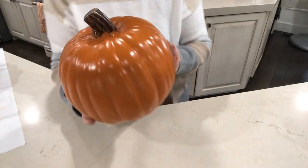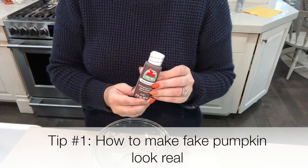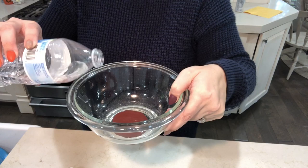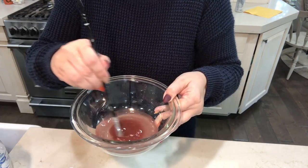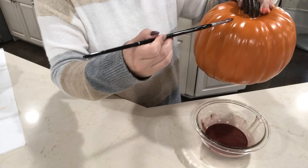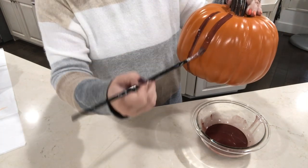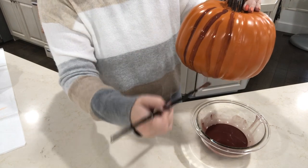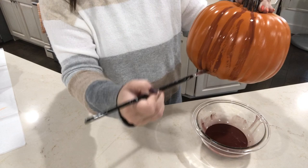Welcome back! Today's video is all about pumpkin tips, starting with how to make your fake pumpkin look real. We're going to take one of these carvable fake pumpkins from any craft store and age it. All I'm doing is mixing brown paint — one part brown paint to two parts water — and just guessing on the ratio, but mix it up.